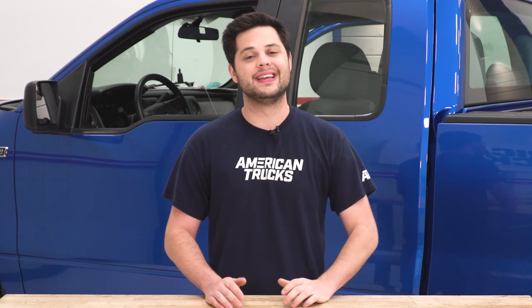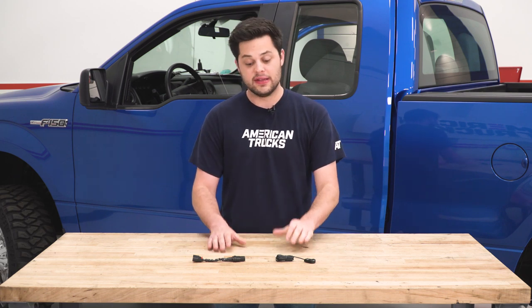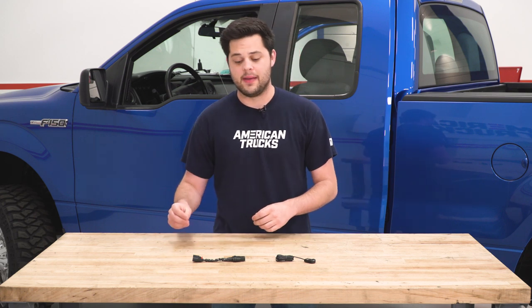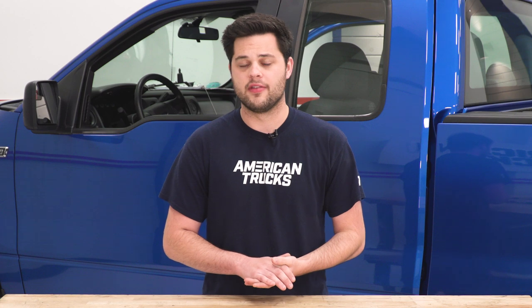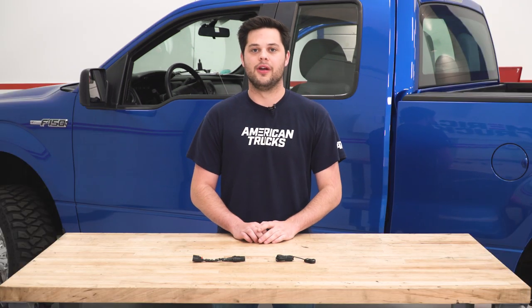Pricing is going to come in right around the $300 mark. This isn't going to make any power, but you're going to know if you need something like this. It's going to be for the guy that's completely unhappy with the way the truck feels and is looking for it to feel snappier. If this is something you need, I think $300 is a great price to pay, and it can go a long way if this is an issue you're having with your F-150.